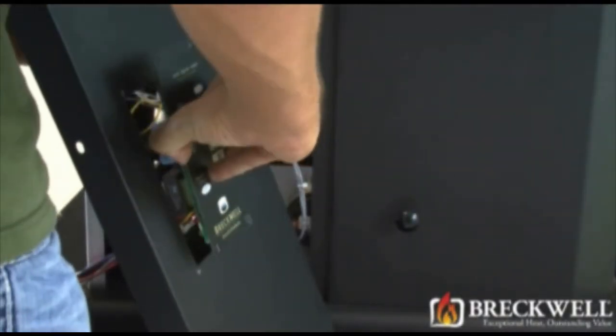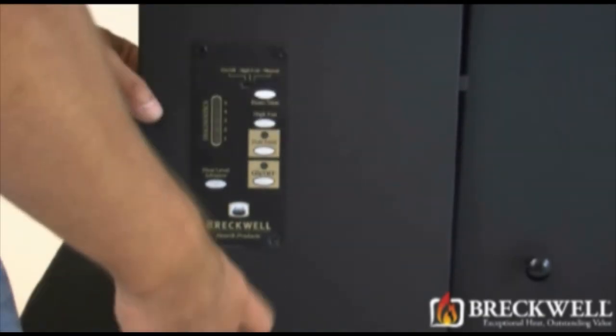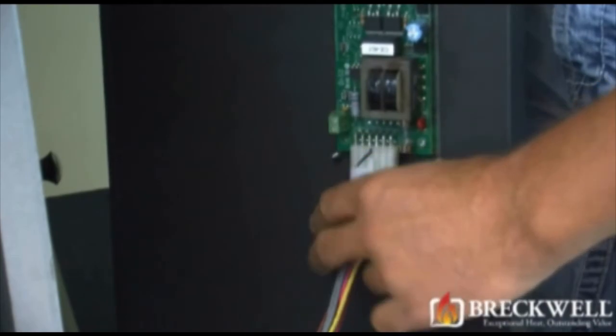To install the new control board, set it in place and replace the four screws you removed previously. Going back to the inside of the stove, connect the molex plug to the bottom of the control panel.